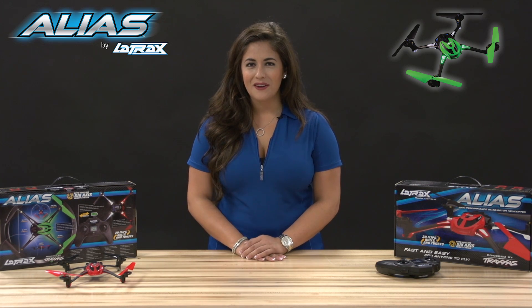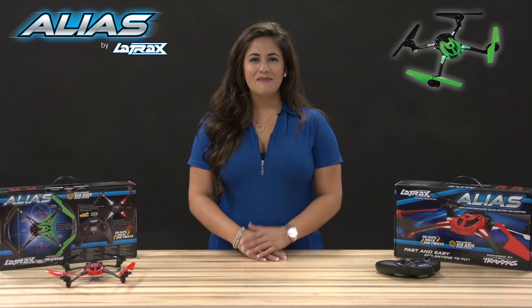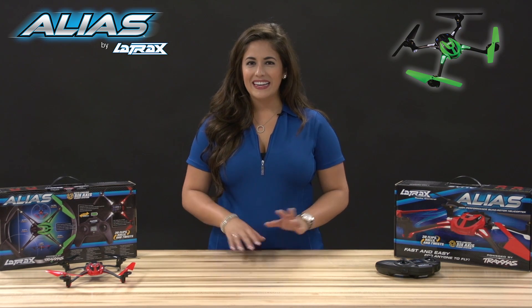Hi, I'm Kelly Snyder and I'm here to show you how to make your first flight with the Alias Quad Rotor Helicopter. Making your first flight with the Alias is very easy and exciting.